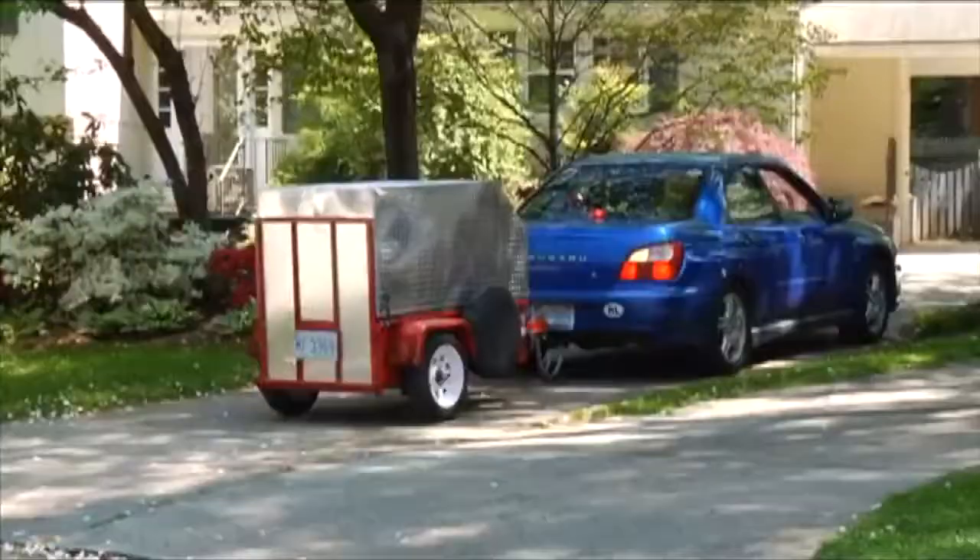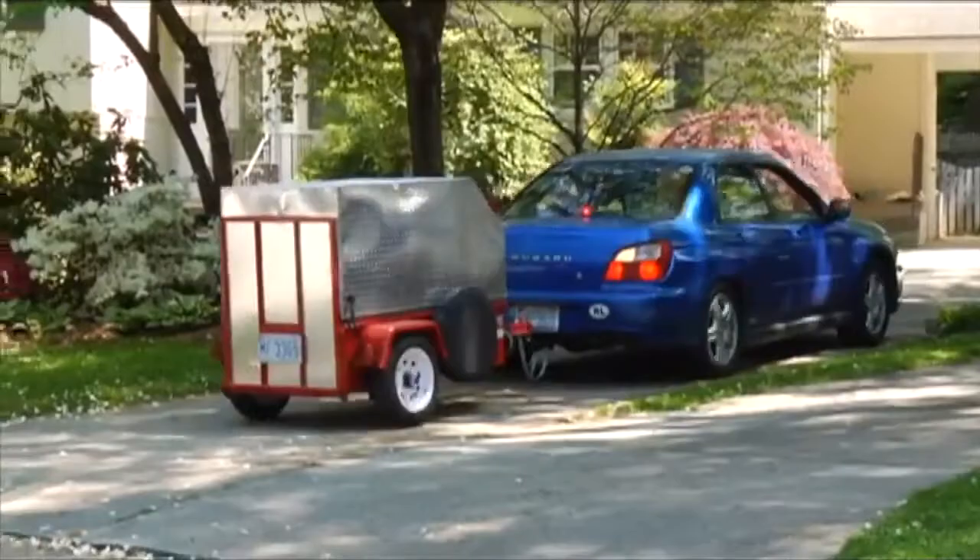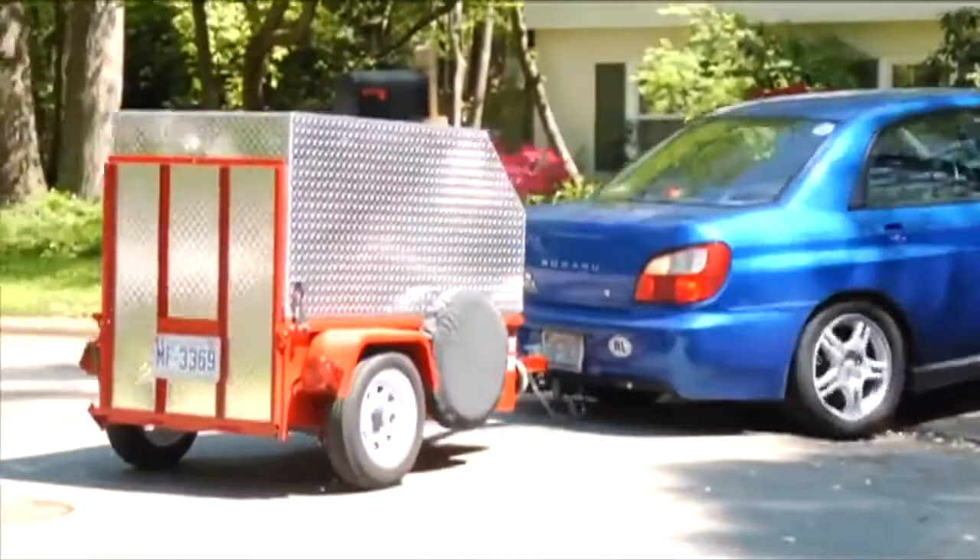It keeps an even weight distribution so it doesn't hurt the tow vehicle suspension. The trailer backs in a similar fashion to a 4x8 trailer. The tailgate is tall enough to be visible through your rear-view mirror, while not obstructing your view of the road.